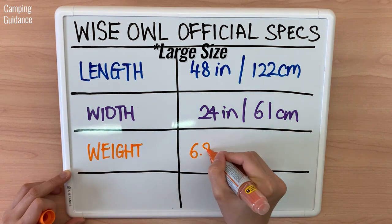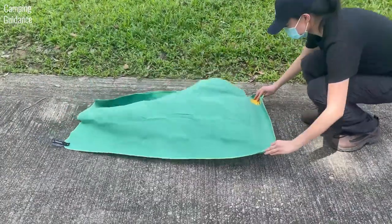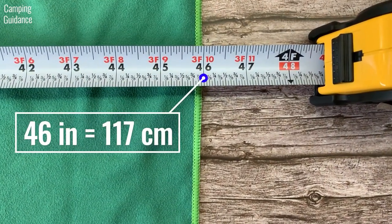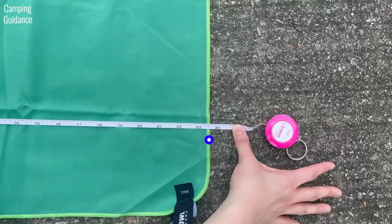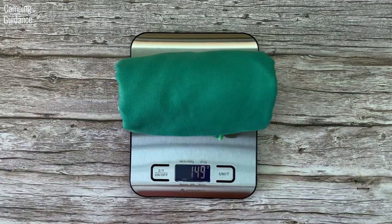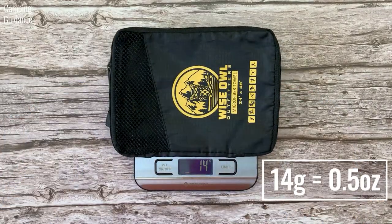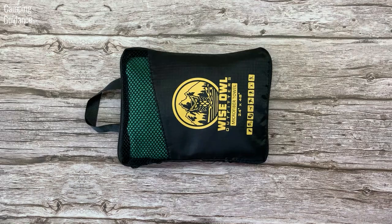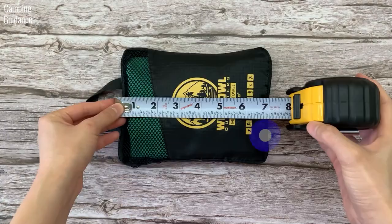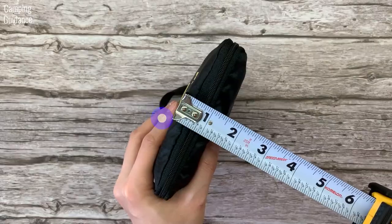Here are the Wise Owl Towel's official specs. These are not that accurate, so I'll give you my personal measurements. 46 inches or 117 cm by 23.5 inches or 60 cm. Weight of towel: 149 grams or 5.3 ounces. Weight of storage pouch: 14 grams or 0.5 ounces. Packed size: 7 x 5 x 1.5 inches or 18 x 13 x 4 cm.